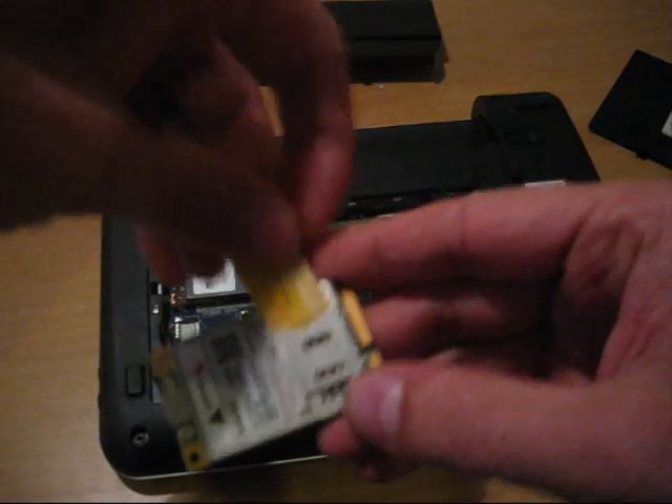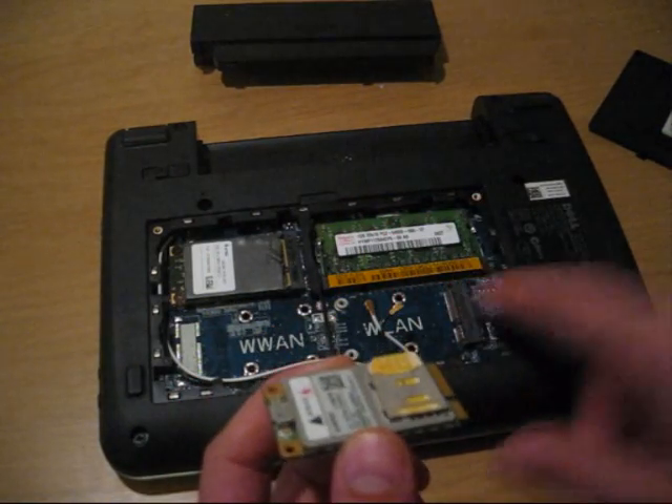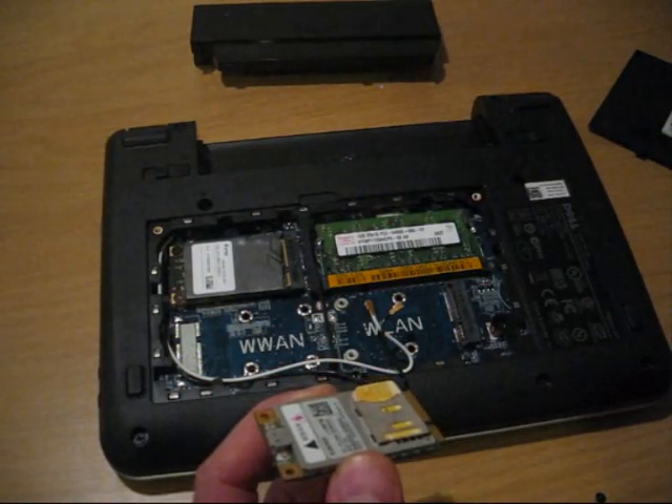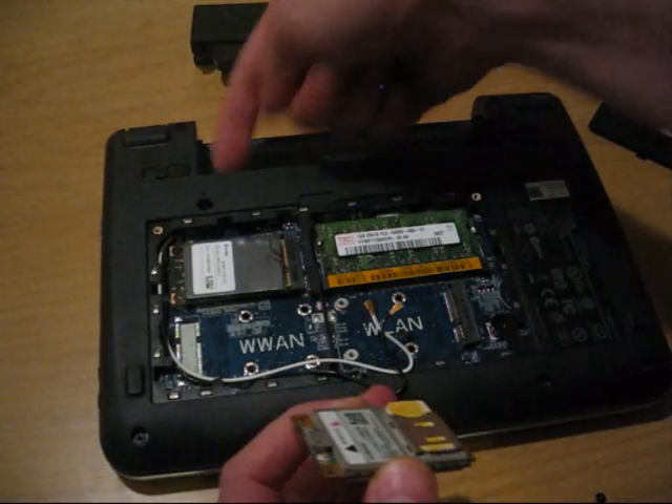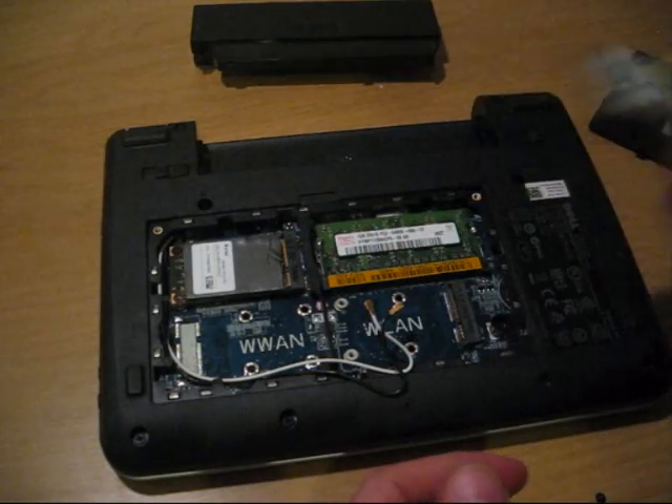We don't need a separate SIM card slot, because this connector over here is not connected to the SIM card slot, which should be over here, but it's empty. So this is the easy way.